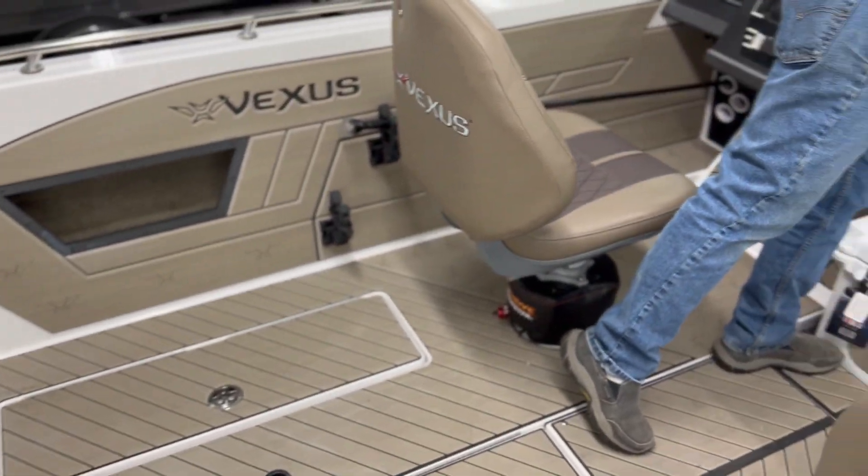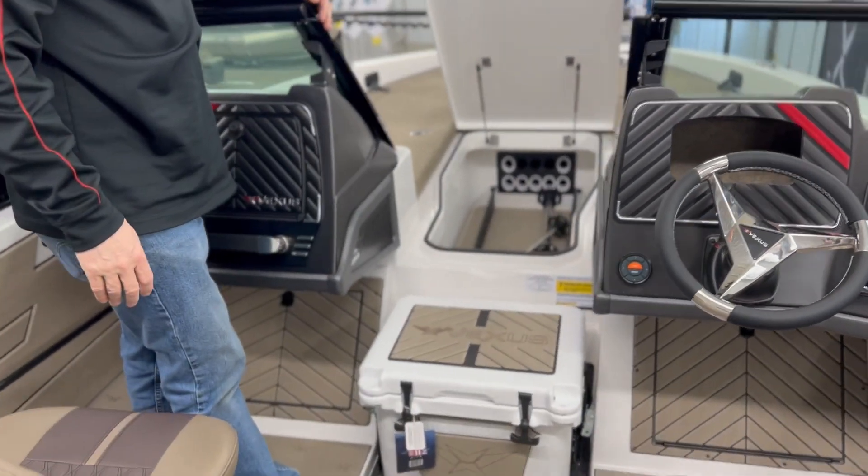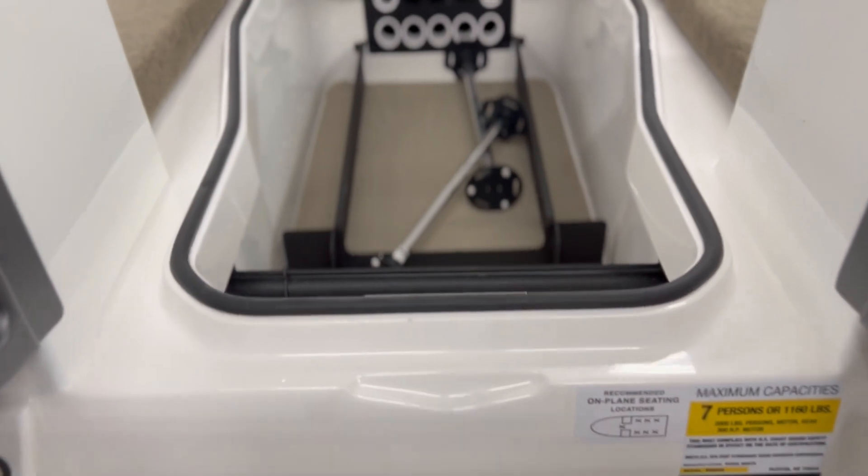Here's our rod locker. The cooler on the floor is also a step.